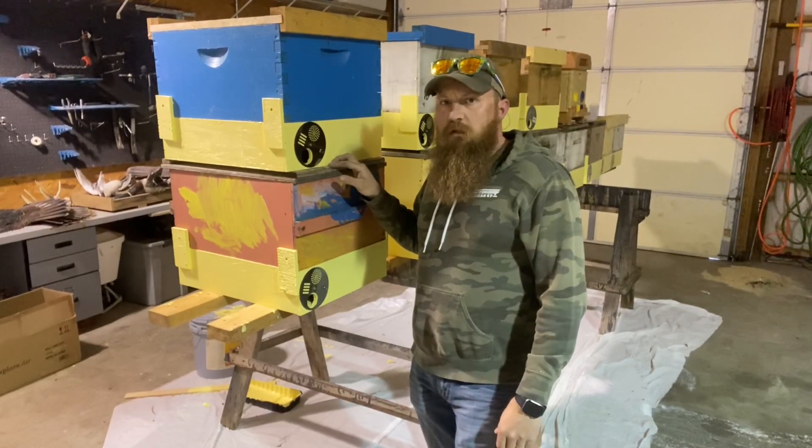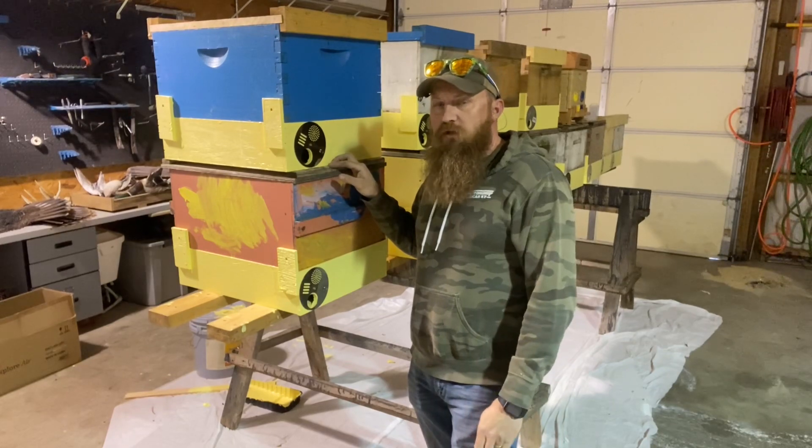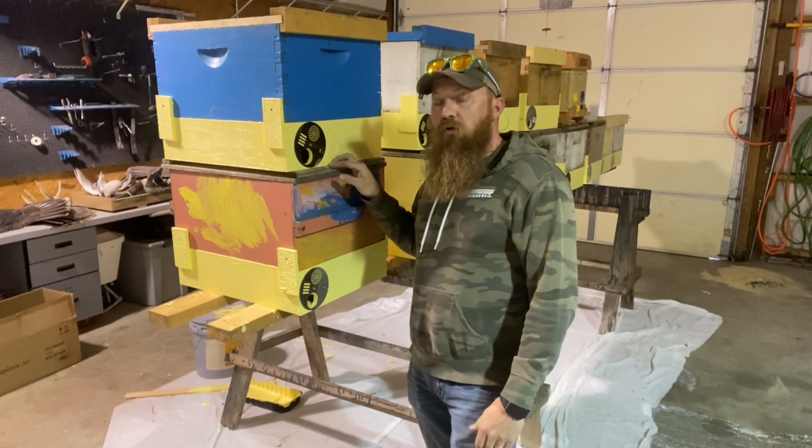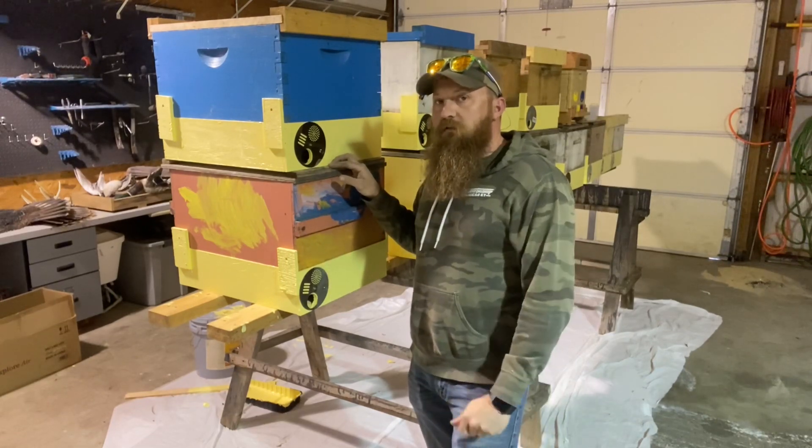Hey folks, Josh Hager here with Bearded Bee Works. Today we're going to show you how to wrap up these 10-frame swarm traps and show you how we set them up with the frames and the lures that we use. So let's get started.